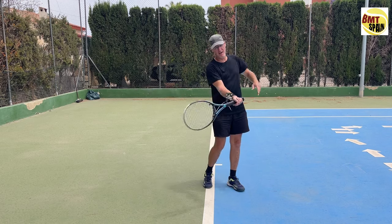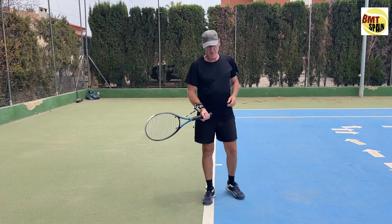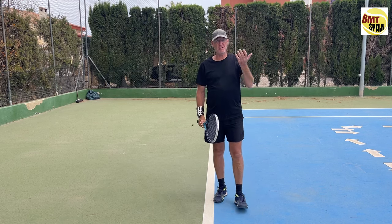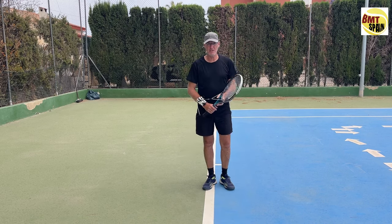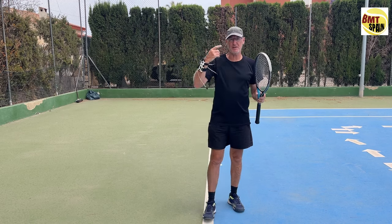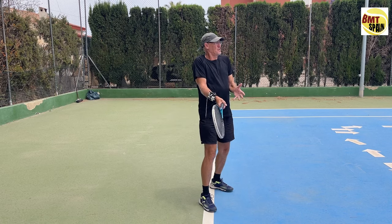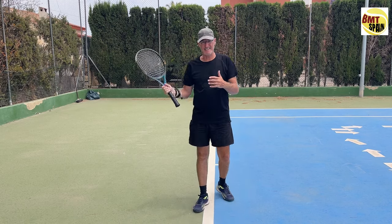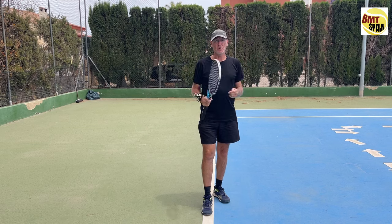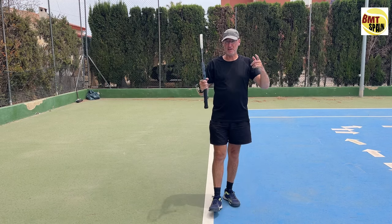Every ball I hit with the tool went into the side fence, and once I released the tool all the balls went into the court. For me it couldn't be clearer — will the wrist change towards contact? Yes. Maybe you do it unconsciously, but at BMT we practice it consciously: we turn the racket against the ball's reflection into contact. Like everything you practice, after a while you start doing it automatically. I'm not thinking 'I have to flex my wrist into contact' — I just go to the ball, play my forehand, and it starts automatically. The conclusion: the wrist does change in the forehand towards contact. Thank you for watching — see you in another video.